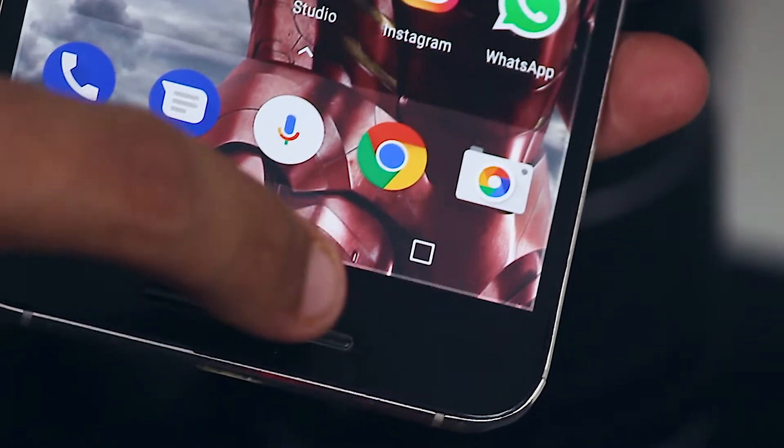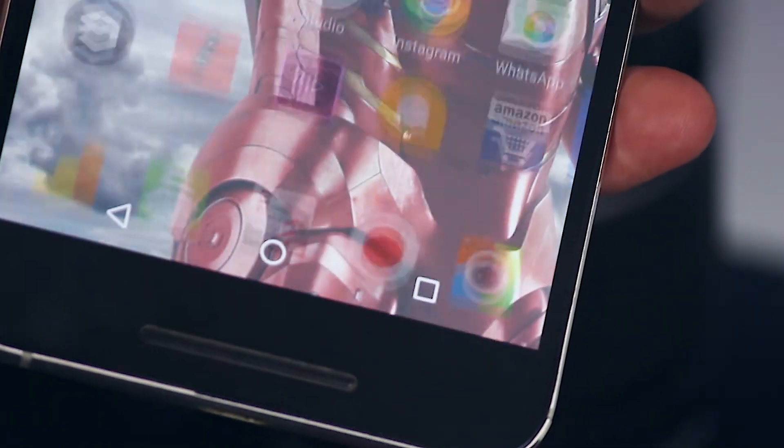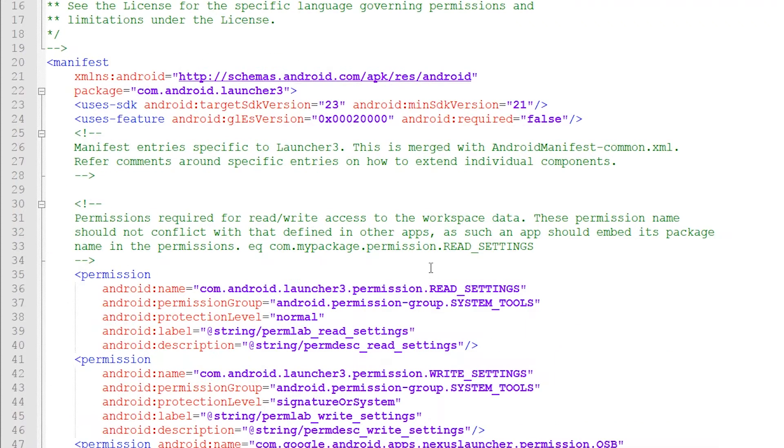The developer is generous enough to add even the source code of the whole application to a GitHub repository. When I opened the Android manifest file, I found that this app is supported only by Android devices running versions above Android 5.0. So sorry to KitKat, Jellybean, ICS, Honeycomb, and Gingerbread users — you cannot run this launcher on your Android device.